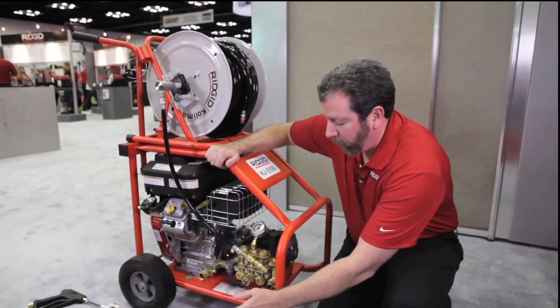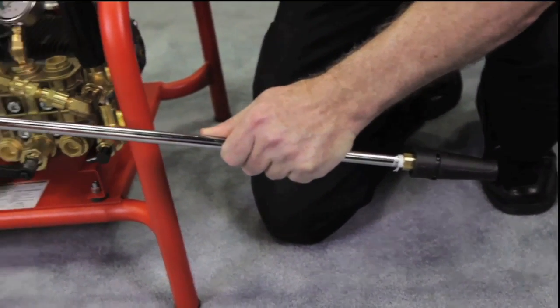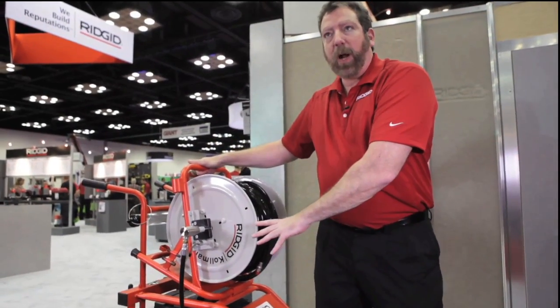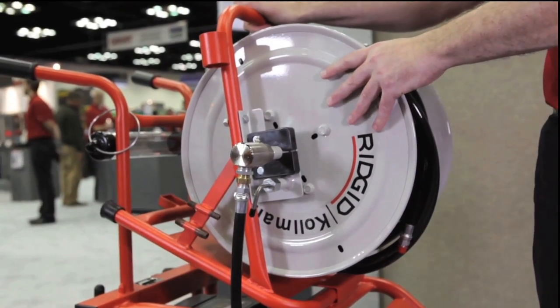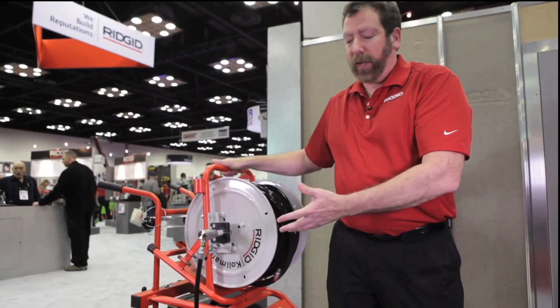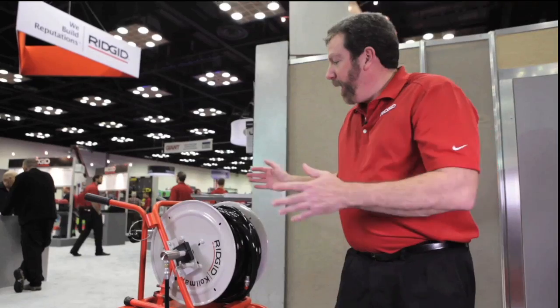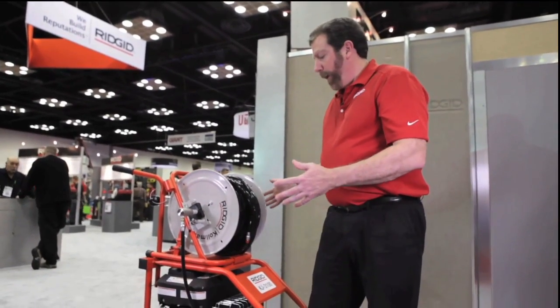This unit also comes with a pressure washer wand so you can wash down your equipment when you're done. The hose reel on top comes off — you can run the gas-powered motor outside, take the hose reel inside, and it comes with a foot pedal that will allow you to activate the hose reel indoors. That's a great feature because you can't run a gasoline motor inside. When bringing this unit into a building, it's small enough to go through a standard door size, which many units cannot do.